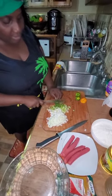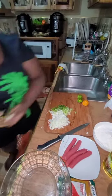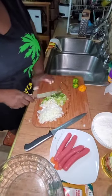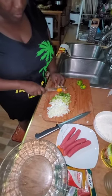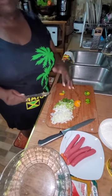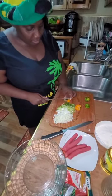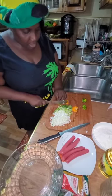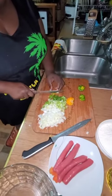Remember, guys, you dice up your scallion and your onions. Now, pepper — I like to cook with pepper. I like to have pepper in my food, especially in fritters. I'm not going to use a lot because peppers are very hot. I'm dicing these small.